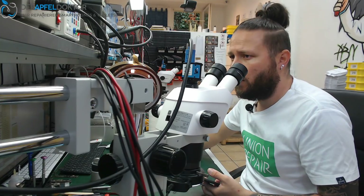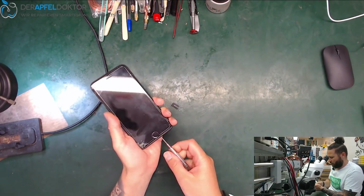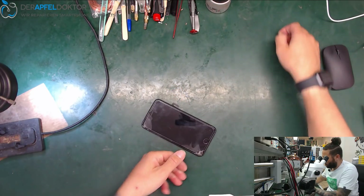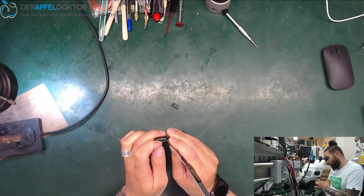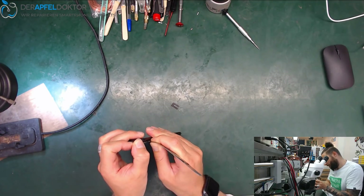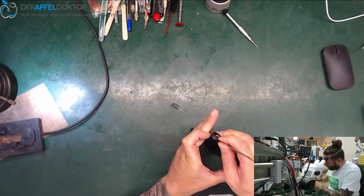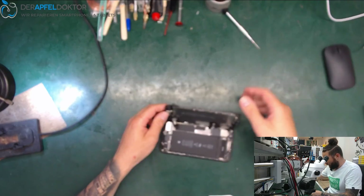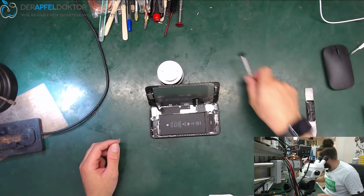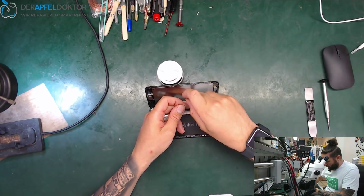Let's get our hands on it, open the device, and have a look at what's going on. The screen is already broken, so it should be no problem at this point — we try to open it without doing any more damage to the screen. Looks good. Now let's grab the screwdrivers and see what the DC power supply is telling us about the behavior of the phone.